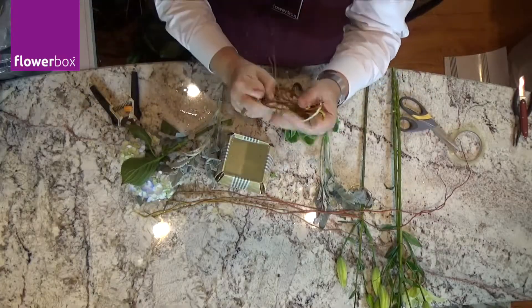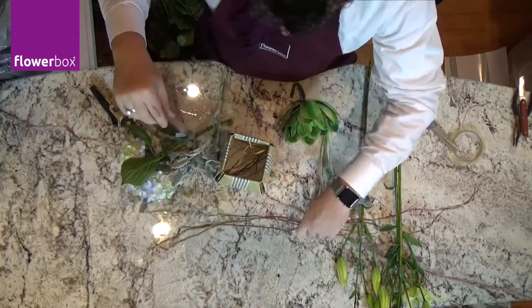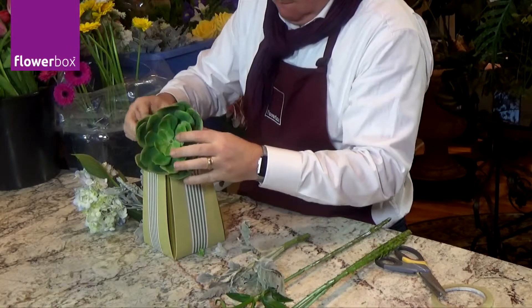To start the design, I fold in Curly Willow at the bottom of my vase to act as an armature to hold my flowers in place. Finally, I place my faux succulent at the front of my design, using the flower stems to hold it in place.